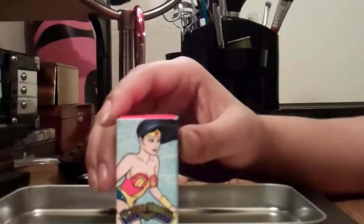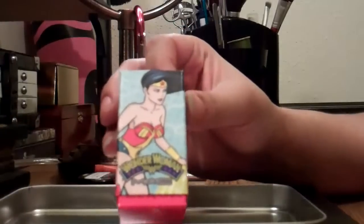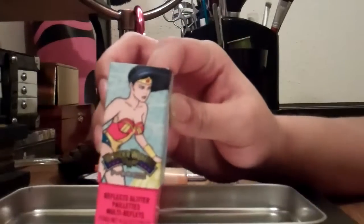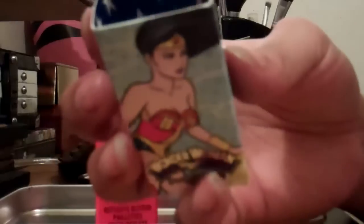As you can tell in this particular video, we are going over my first MAC product, which is the Wonder Woman Reflex Glitter in Bronze. This is an outer shell with Wonder Woman on it — very comic book-y.